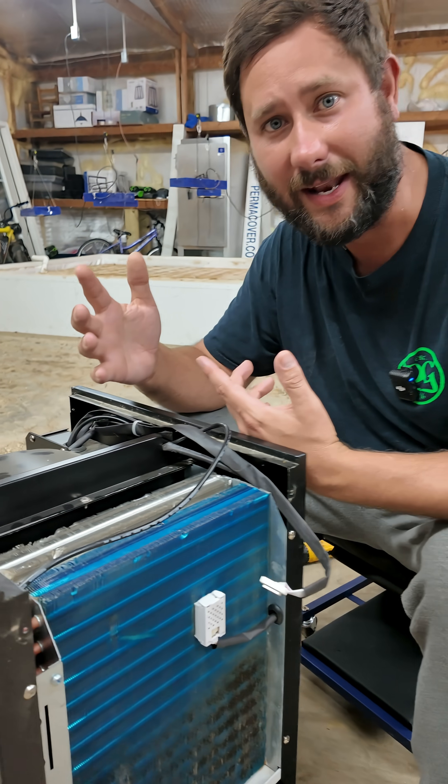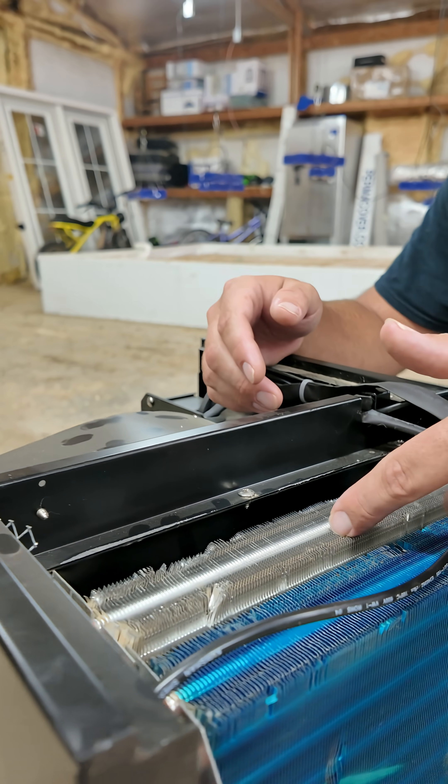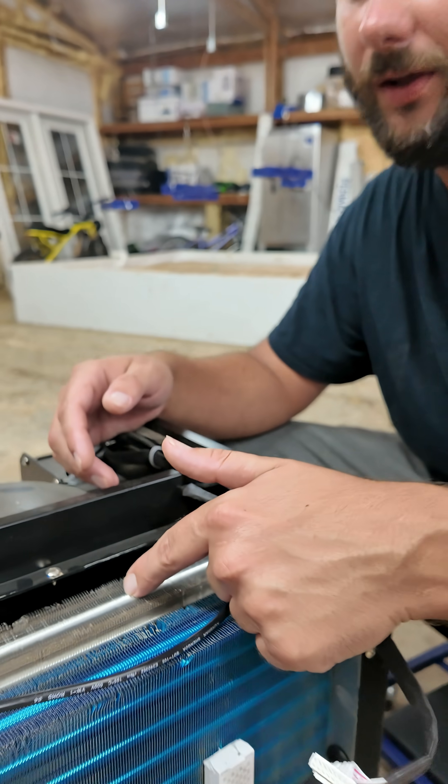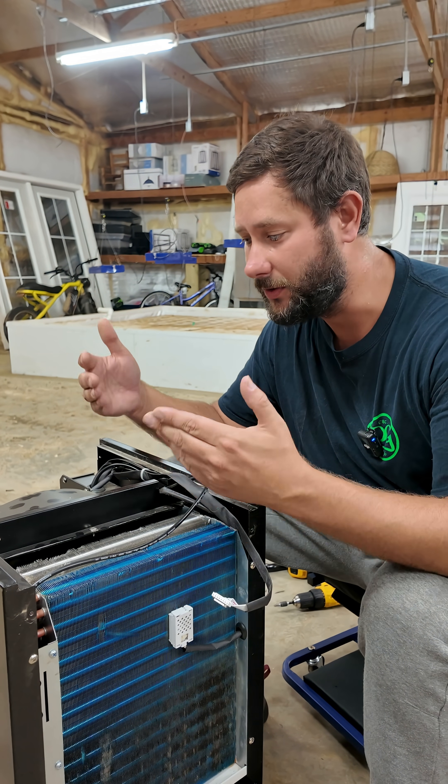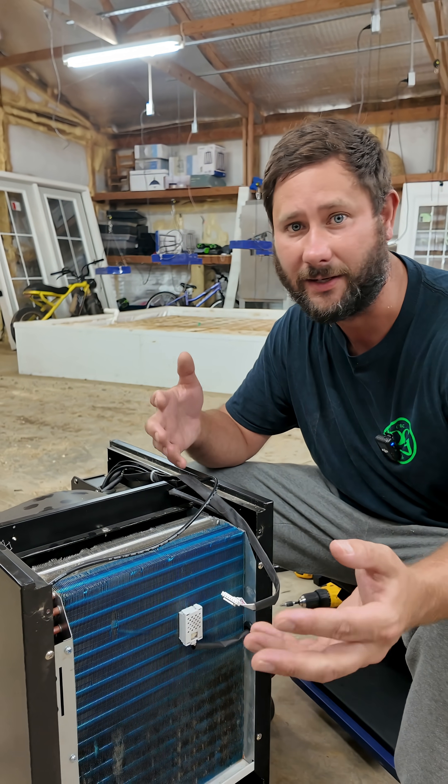Step four: now that air, minus the moisture, passes over this coil — the condenser coil. This warms that air back up to room temperature, so that this dehumidifier doesn't just act like an air conditioner.